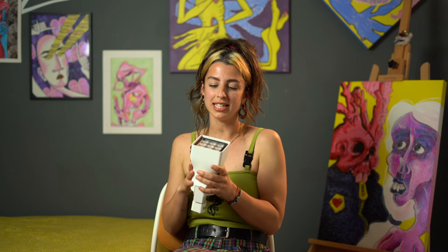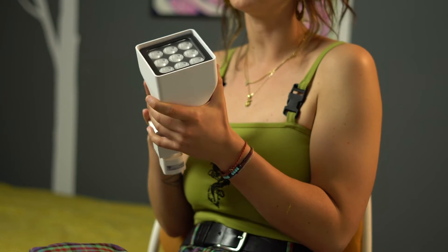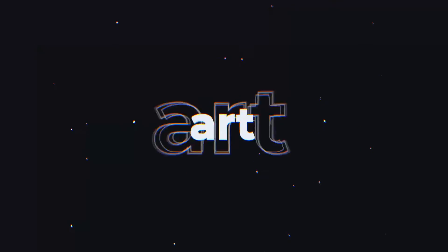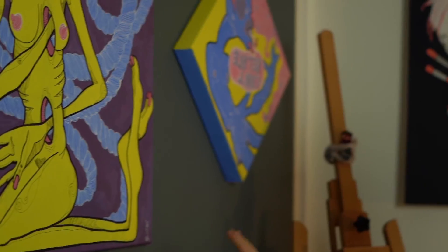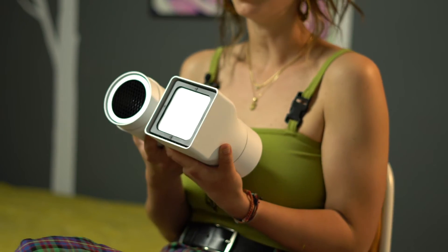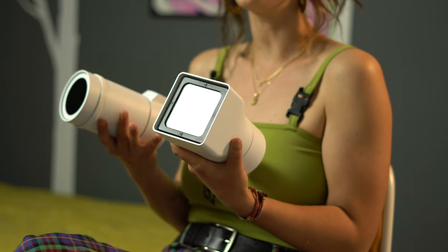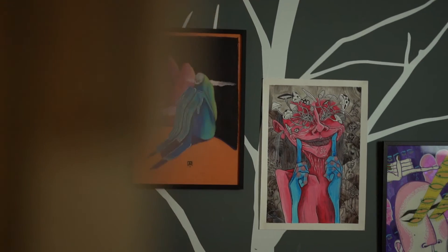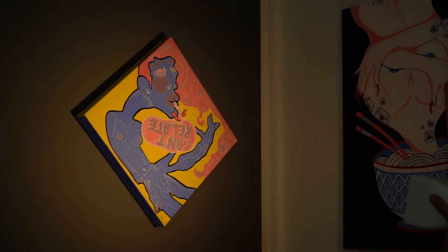It also has an anti-glare filter that controls the glare on the artwork. They have a very high CRI, which is a color rendering index, which refers to the quality of the light. Generally, lights for galleries tend to be around 80% CRI. So you don't really need to have a lot of different lights in the space — you can just have one light to do multiple functions.